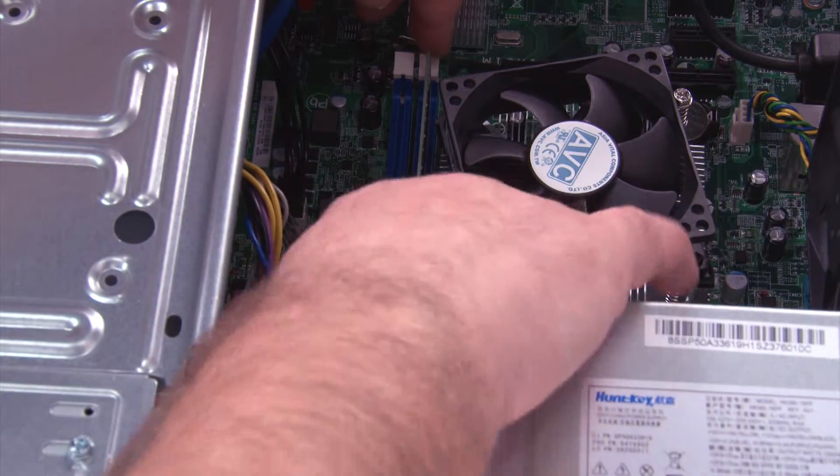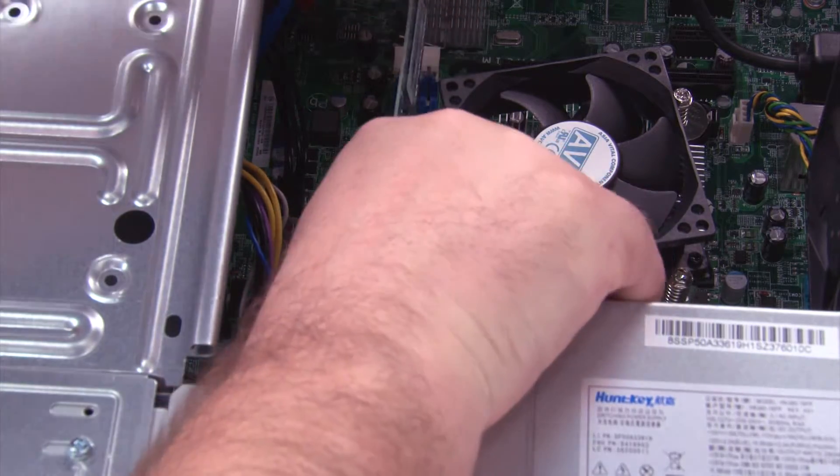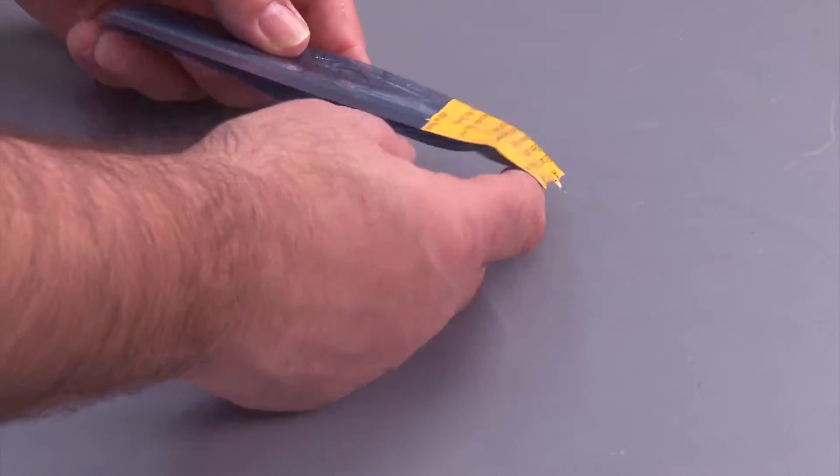Press outward on the clips to unlock the memory module and pull it from the slot. Here we have the new memory to go in the system.